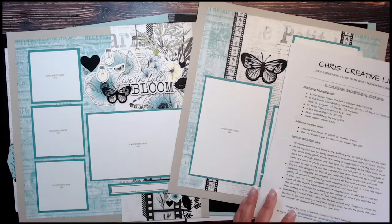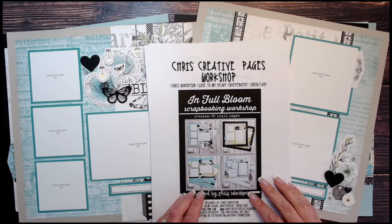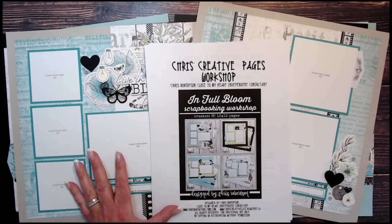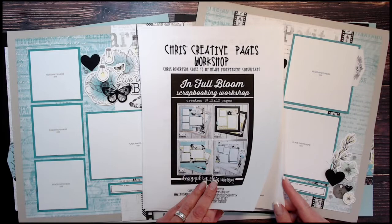If you're looking for more details about my workshop guide, you can purchase it from chriscreativelife.com. This is also one of the instant download workshops, so you can add it to your cart. If you want any other instant download workshops, you can add them to your cart at the same time before you check out — that's a new feature and it will be expanding going forward.